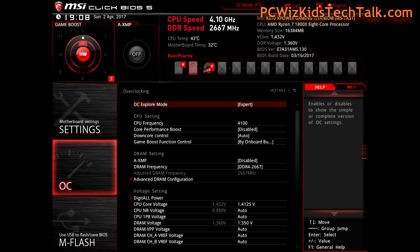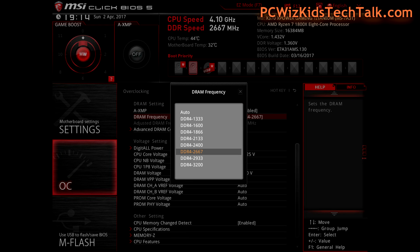Going further down the list, the DRAM frequency that I set is 2667. I did not use the XMP profile — you can see it says disabled. Usually you would enable that. On most boards with a good BIOS update, they support all the different memory configurations and you wouldn't have to manually set the memory frequency. But in my case I had to because the XMP profile wasn't really working 100%. So I selected DDR4-2667 from the DRAM frequency menu and entered that.